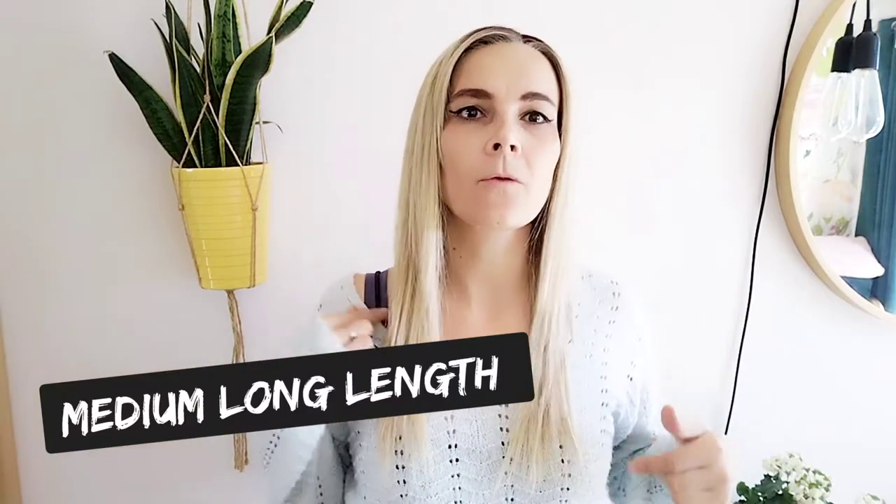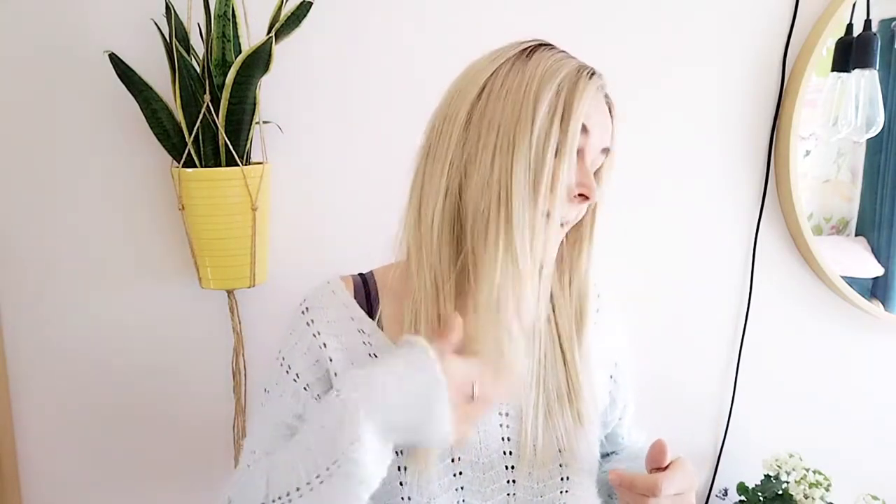What you have with Tea Leaf is a medium length piece that has a fringe and some face framing layers. I think it's a really pretty piece. Let me show you Tea Leaf Layer from all sides.